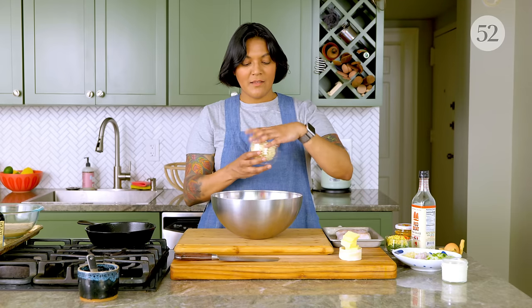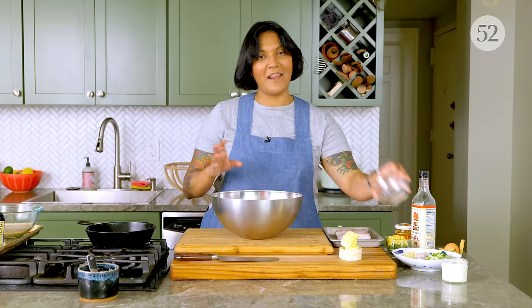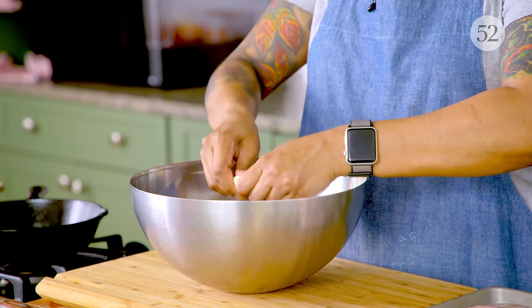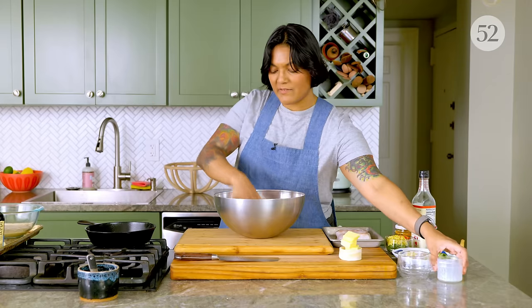We're gonna start by making our panade. Since it's cod, I thought it'd be fun to use oyster crackers, but really you can use any kind of cracker or bread crumb. This is a great place to use up any stale crackers, bread, or chips. I'm gonna break it up a little bit with my hands. For the liquid, you can use anything from water to cream to buttermilk — I'm going with milk here. Since we're using cod, it's naturally a leaner protein, so a little extra richness from the whole milk is gonna be nice.